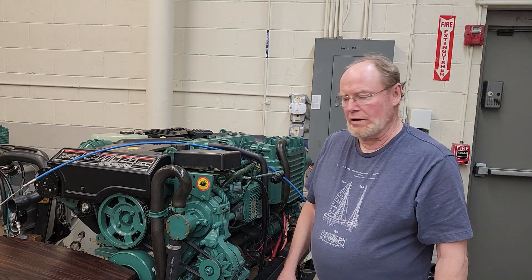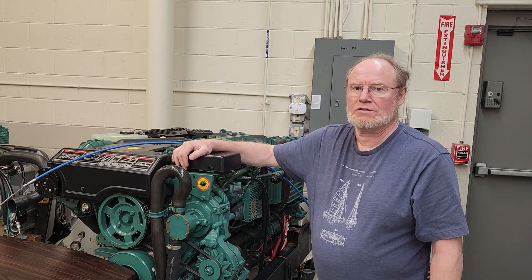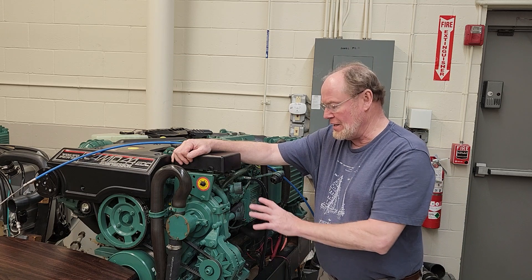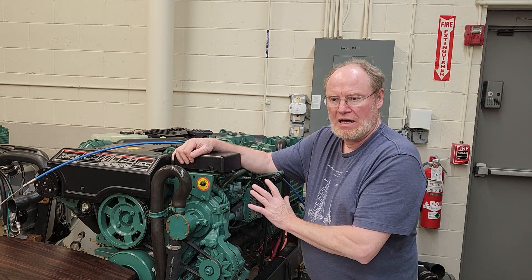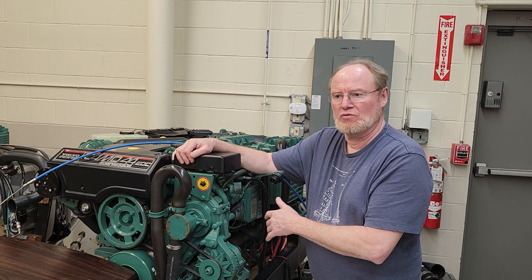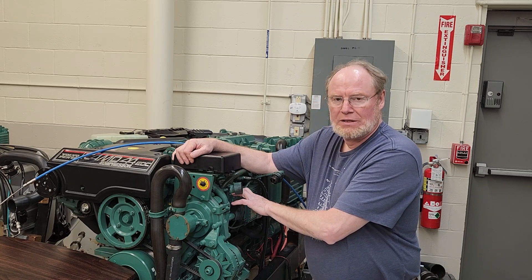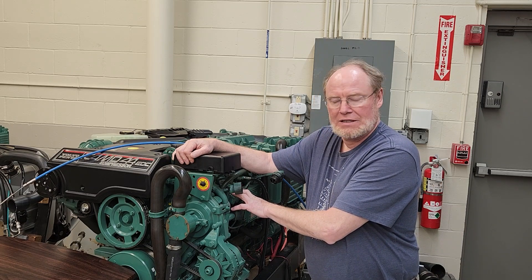Hey there, it's Ted here. I'm working on a KMD-44 and I got some questions from you guys out there on YouTube. One of them has to do with an engine that is running and then after a little while it starts to break up and then it'll actually shut down. My assumption is it's probably inside the injection pump, so we're going to look at that.